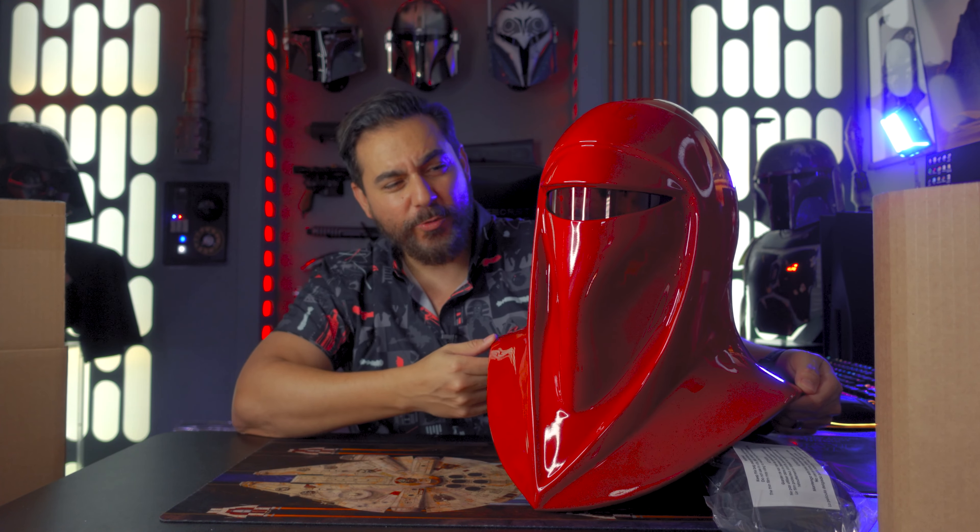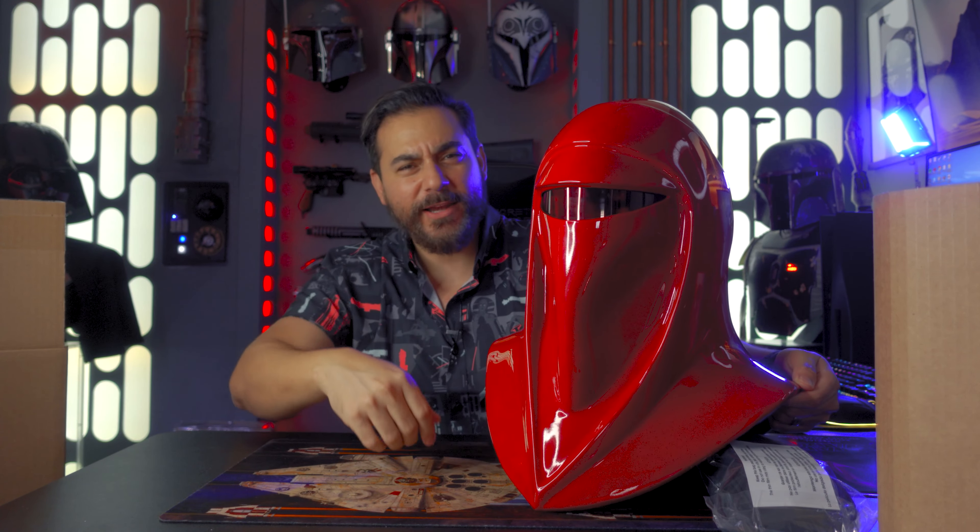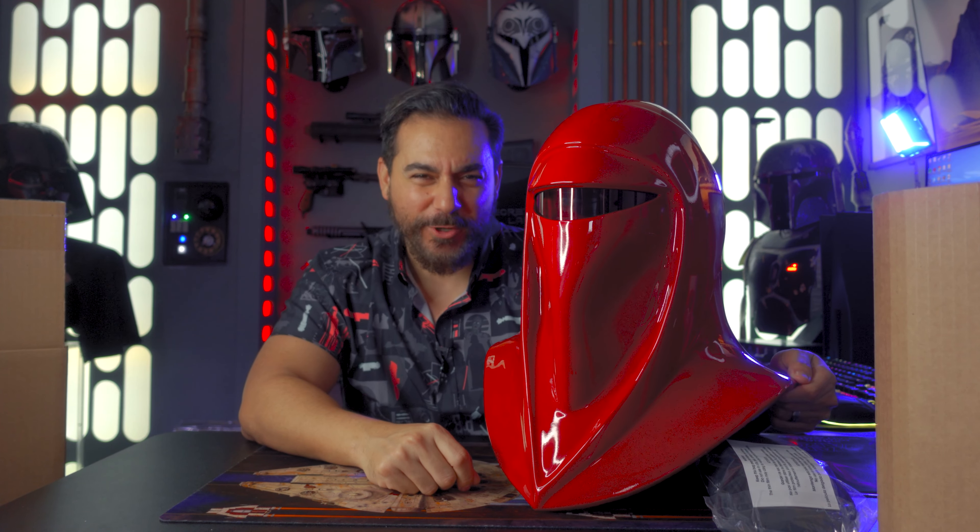Let me know what you guys think about this one in the comments below. What do you think about the shirt? Let me know anything about that in the comments below. Until next time — may the force be with you.